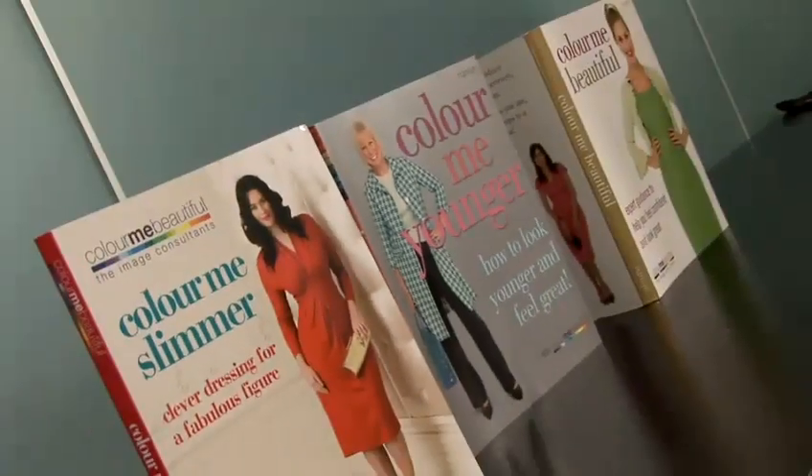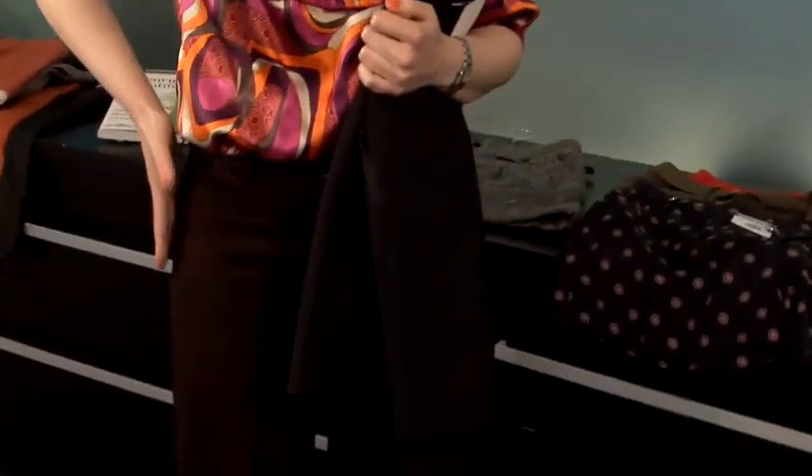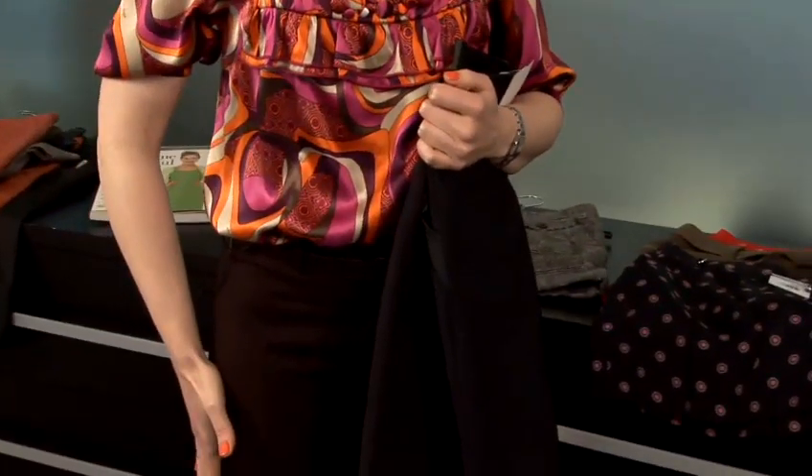My name is Mandy Letho. I'm an image advisor for Colour Me Beautiful and I'm here today to help you to choose and wear a variety of shorts. I'm going to talk you through how to choose women's shorts. The first thing to look for is whether or not you've got curves on the lower half of the body or whether you've got straight lines in the lower half of the body.